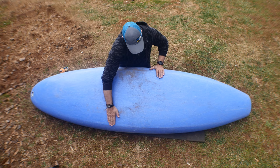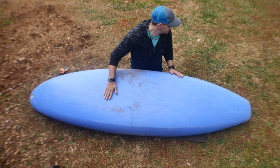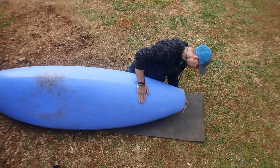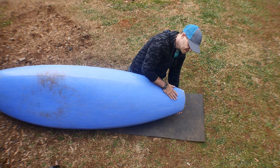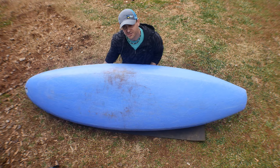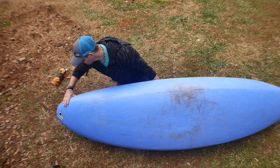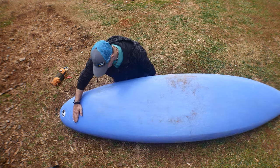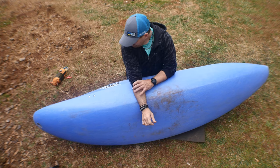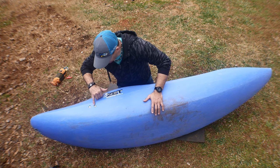There's a big flat area right here — it flattens out, which makes me curious how it paddles. The boat kind of reminds me of a 9R2 in a way; it has a 9R2-ish look to me. With that flat rocker profile up there, I will be doing an on-water review soon.